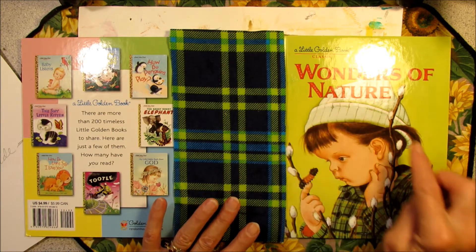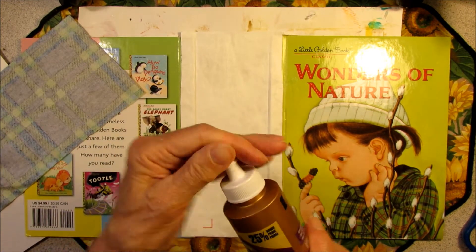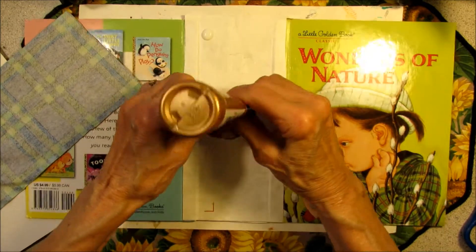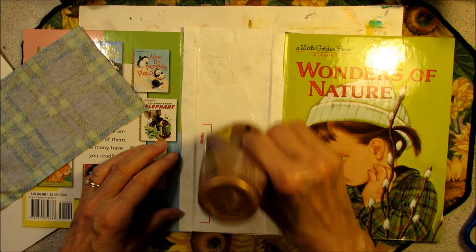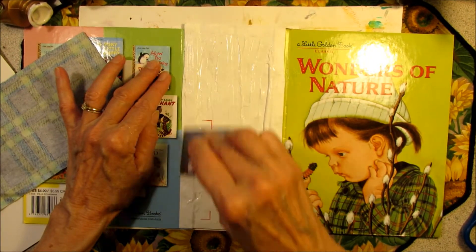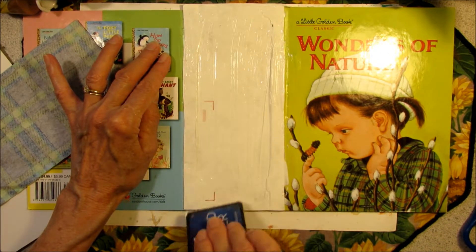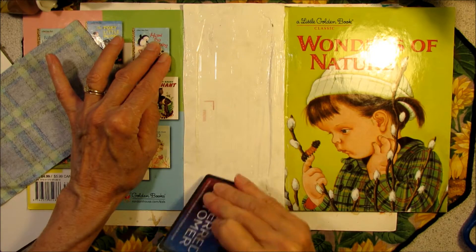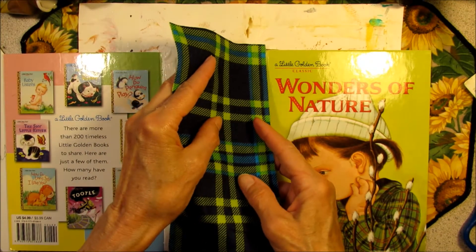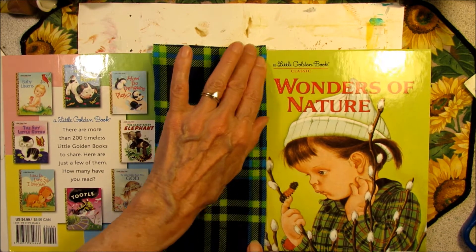I picked this material because of the green and the flannel on the little girl's shirt. This time I'm going to try some of my tacky glue. I'm lining this up with the crease.